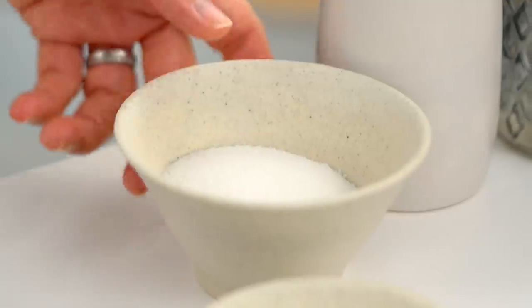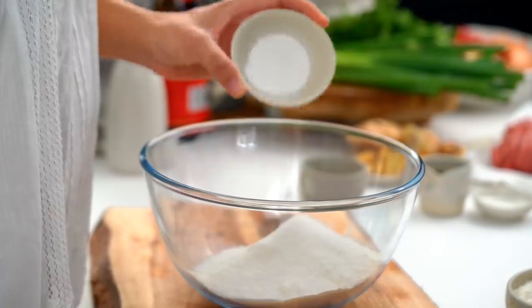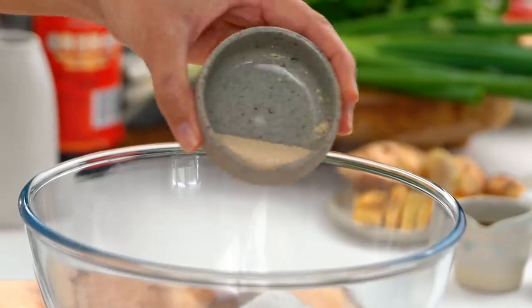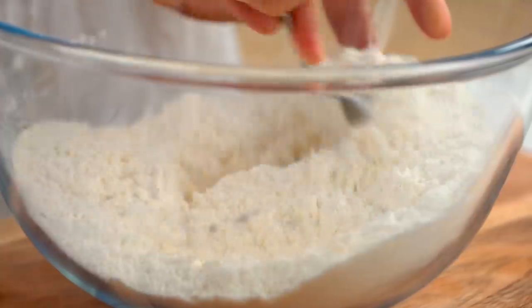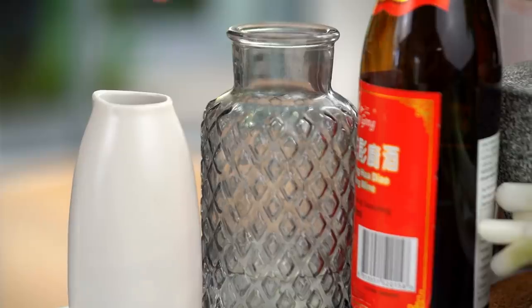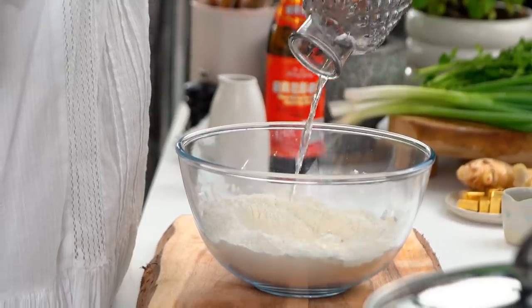To that we want to add some sugar, and then to get just the right amount of fluff and rise and texture, we want to add two raising agents: baking powder and yeast. Give that a mix. For the wet ingredients we just need some water and some oil.